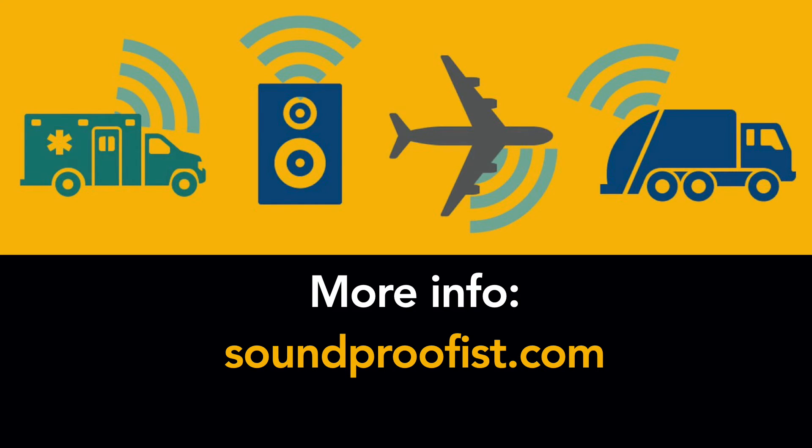That's it. I hope you found this helpful. For more information about soundproofing, noise, and acoustics, visit soundproofist.com.